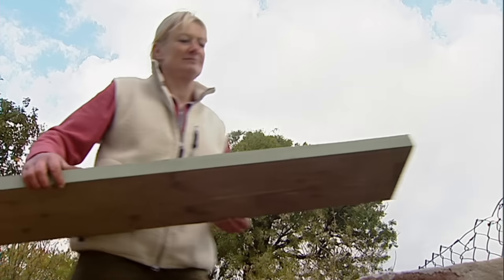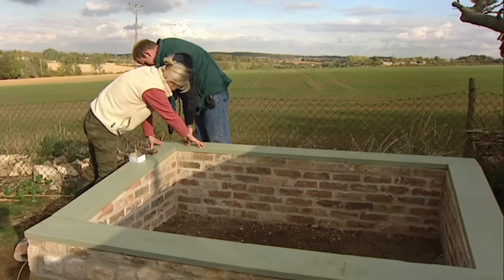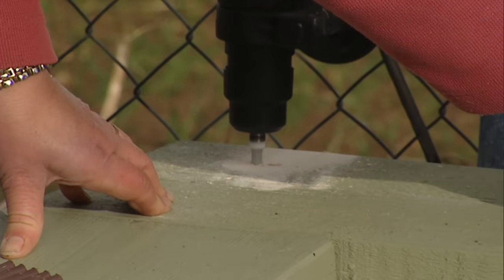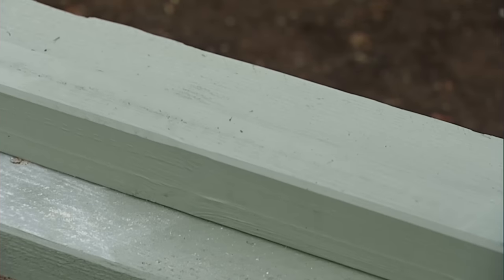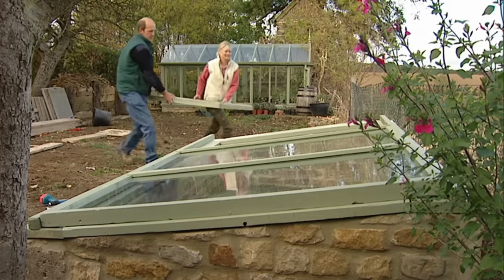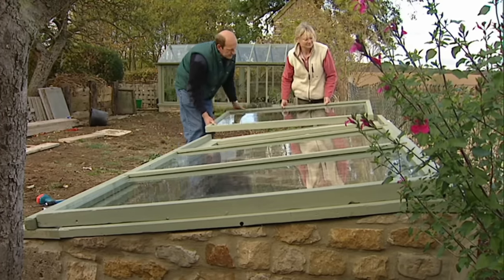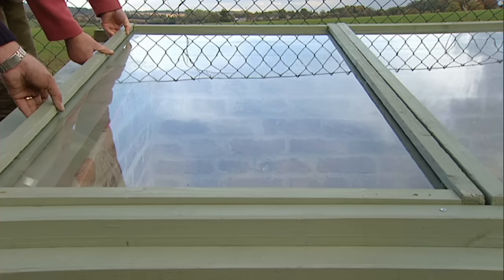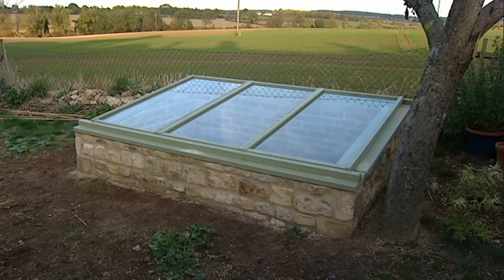It was then a case of attaching the wooden framework to the top for the glass to sit on. Runners were added to allow the glass lids to slide in and out, giving easy access to the plants inside. It's lovely — brilliant job, Dave, really nice. Now my nursery would be open to plants all year.